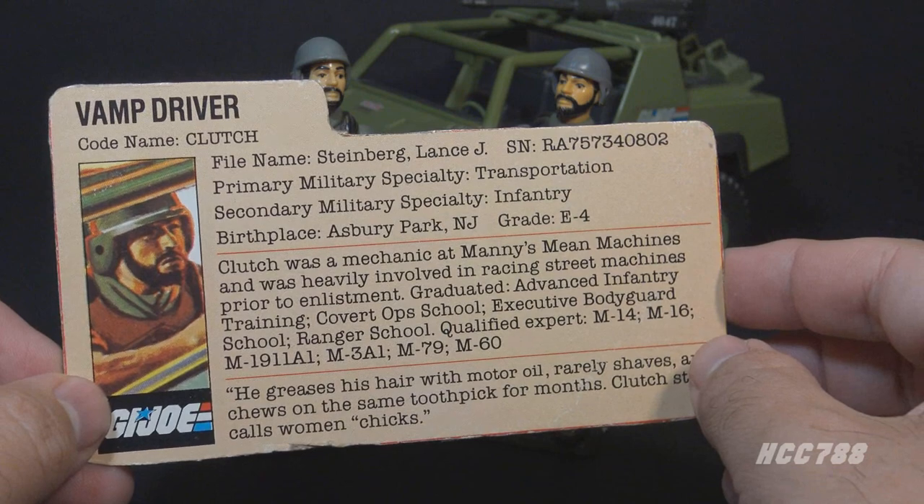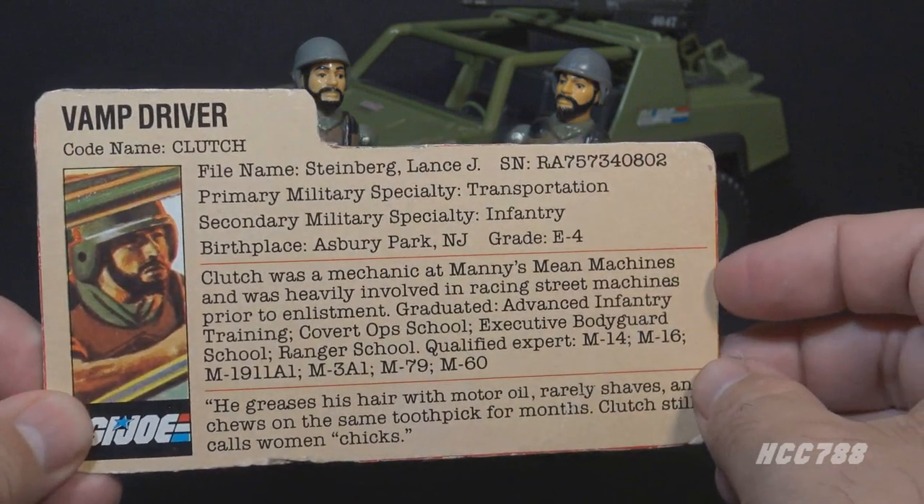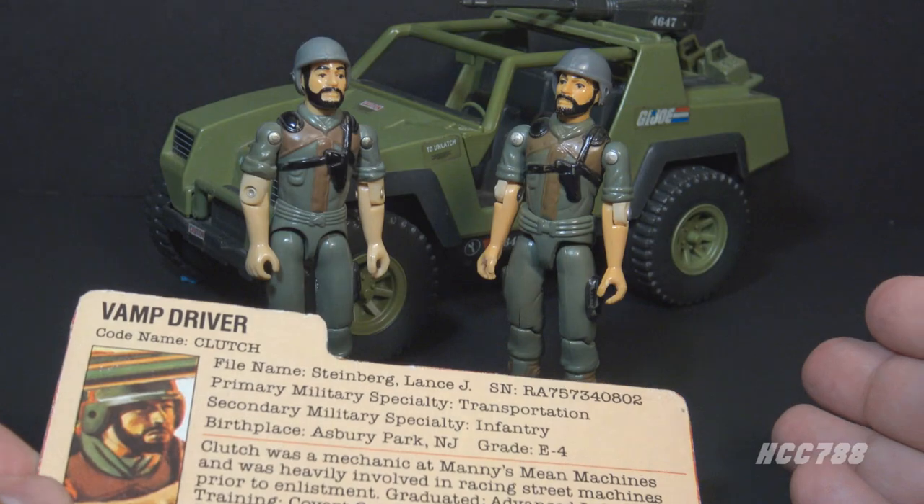The Vamp had a file card for Clutch printed on the back of the box, and the text of this file card paints Clutch as a very colorful character.